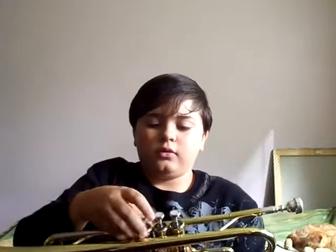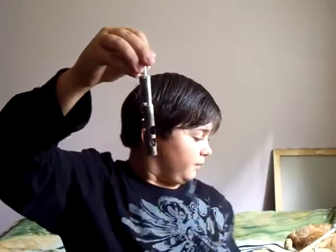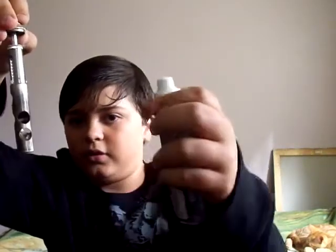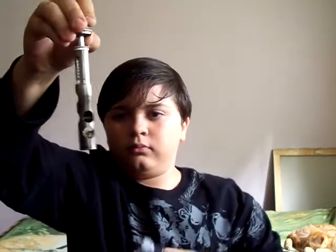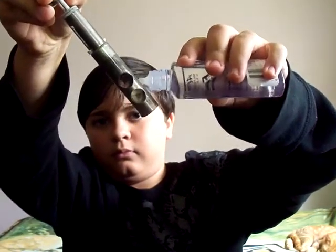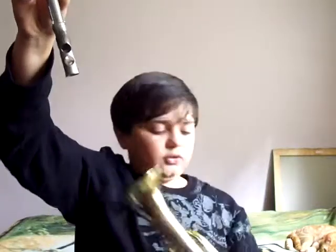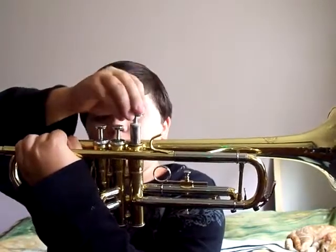There are spots right here that you can undo — it's like a screw that spins — and take it out. That's how it's going to look. You open this up and put a little bit of oil on it, and then put it back inside the trumpet.